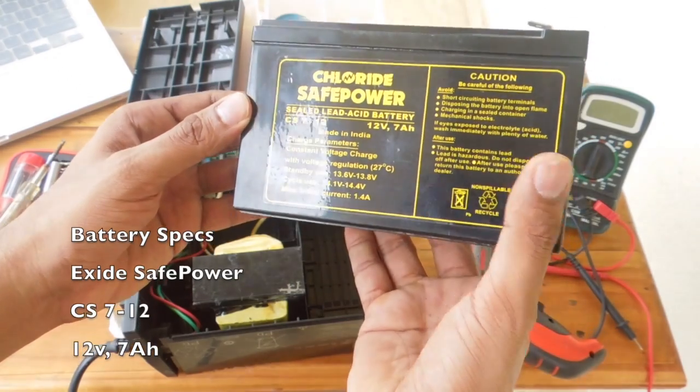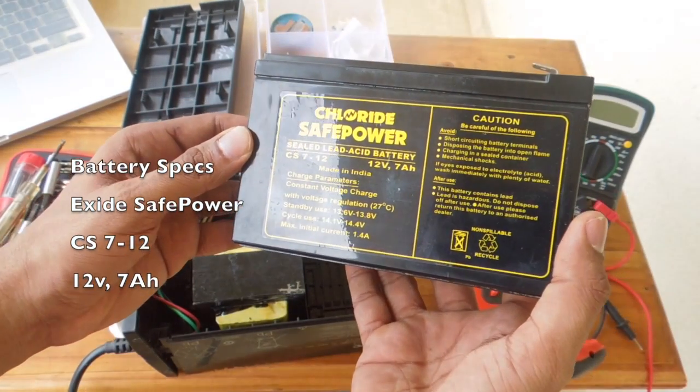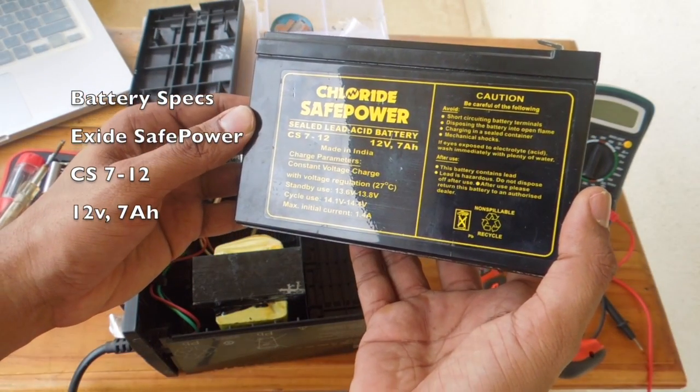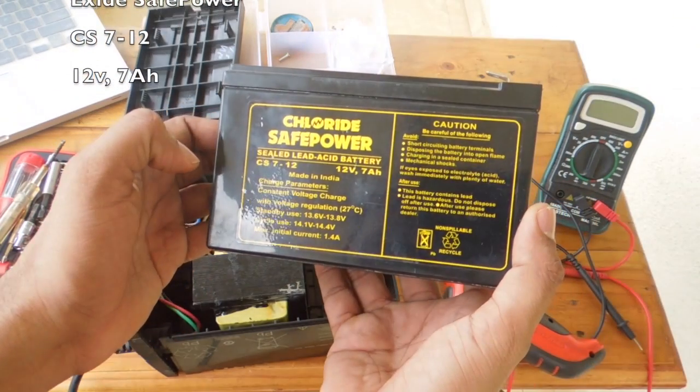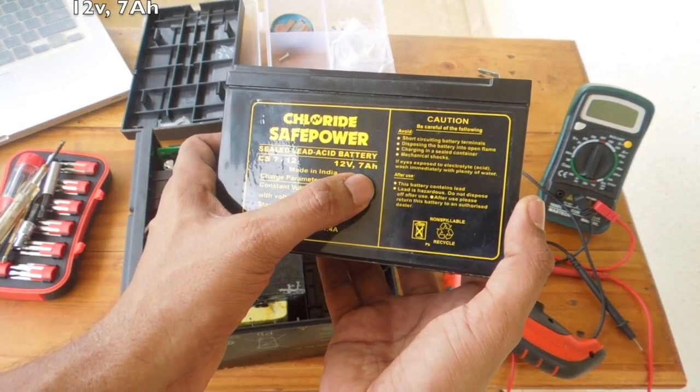We have a new battery. I'm using a Power Safe CS7-12 — 12 volt, 7 ampere hours. Now let's assemble it.